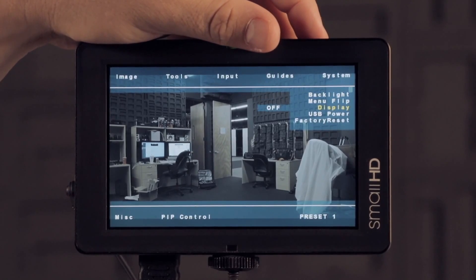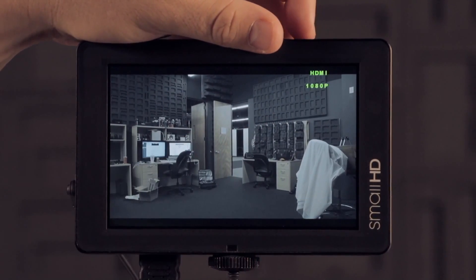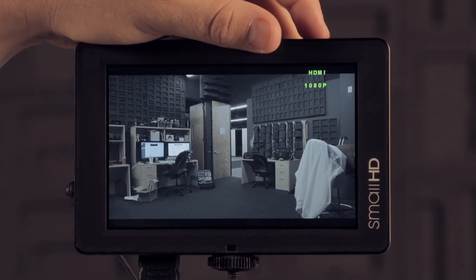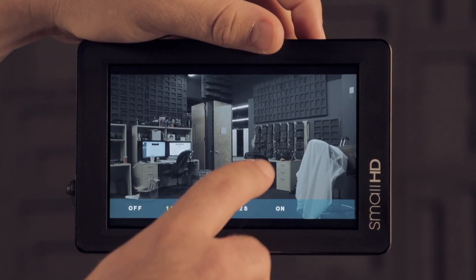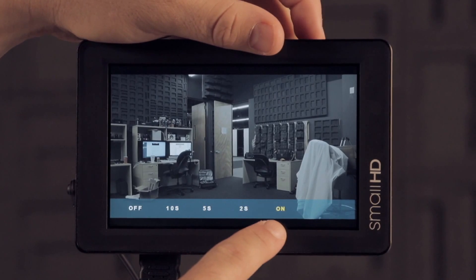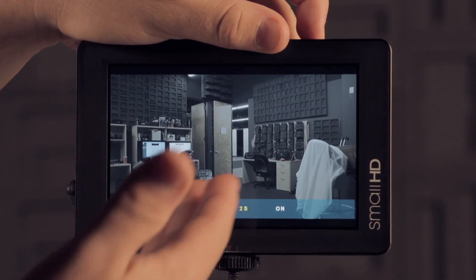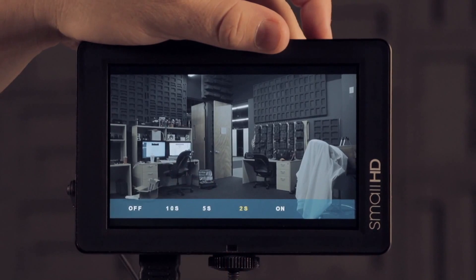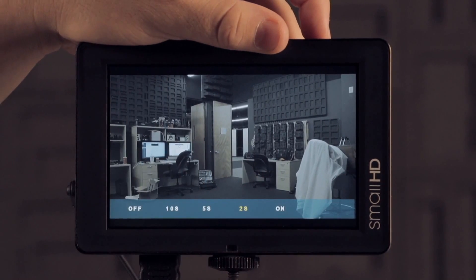The last thing is the display option, which you can use to show what format you're receiving — for example, 1080p. We've made that a little more robust. You can actually change the amount of seconds it shows up, so you can make it so when you press display it just turns it on and leaves it on, puts it on for 2 seconds, 5 seconds, or 10 seconds. Similar to the edge color setting, you'd want to set this before assigning it to a smart key.